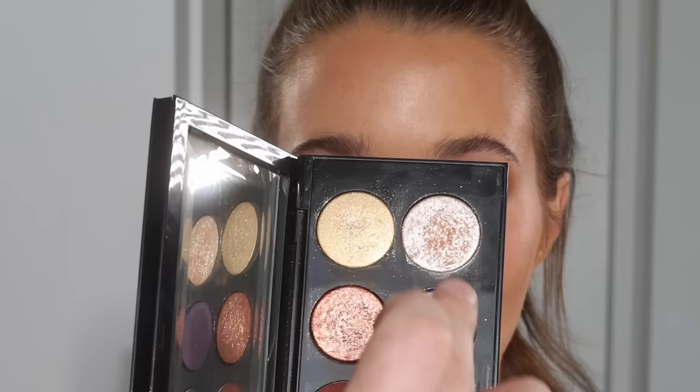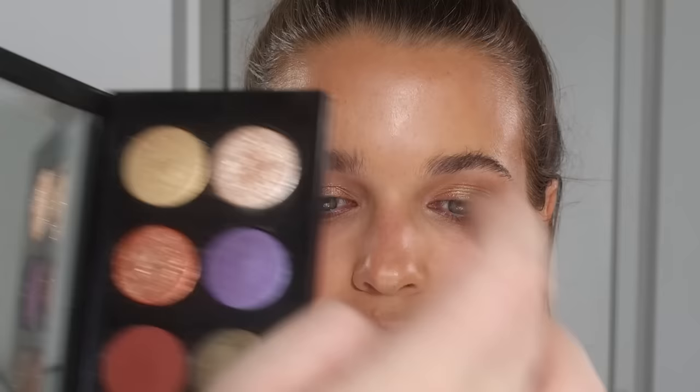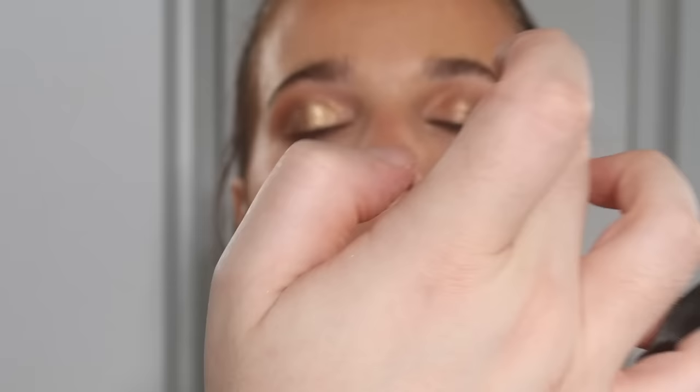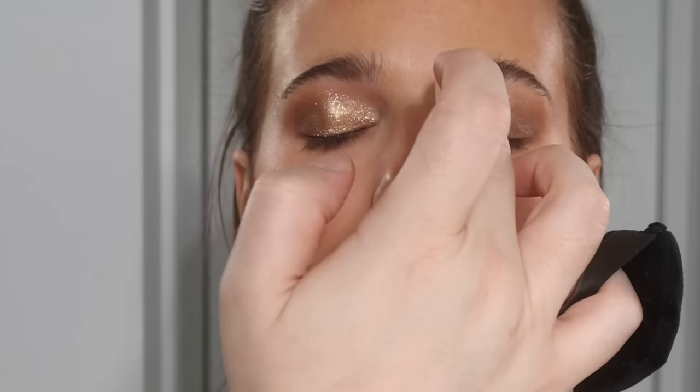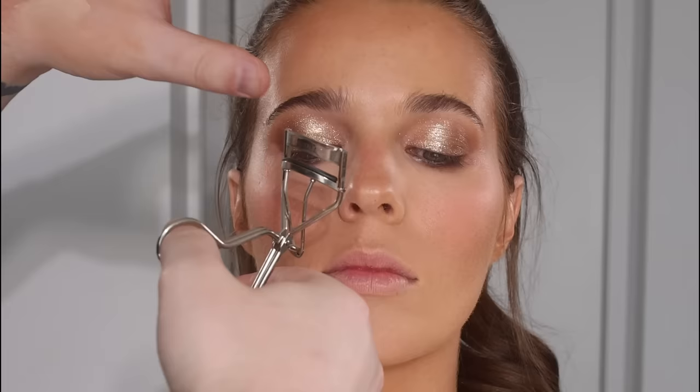Now we're going in with a mixture of the champagne gold and the more bronzy shade, pushing this all over the lid. This is the most simple way to elevate an eyeshadow and make it look amazing. The glitters in the Pat McGrath palette are really worth it — I can add these on top of any look and take it from basic to something a lot more interesting. I love a shimmer that has a micro-glitter in it, and you can see how this plays with the light and dances in it.